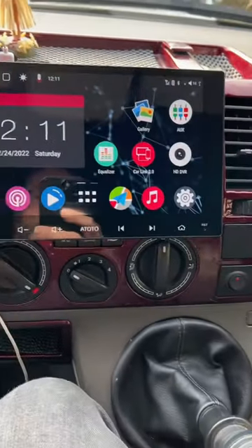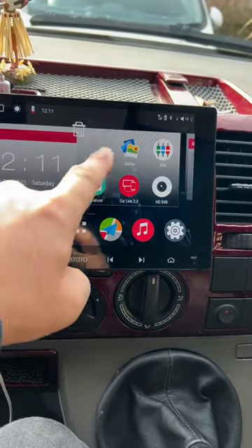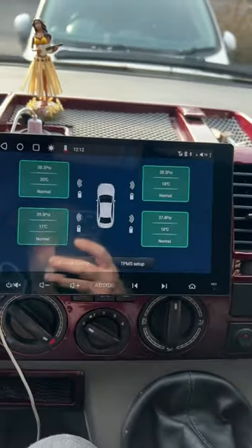In the instructions it gives you a download location where you can go and download the app to put on your head unit, but mine had it already installed. I'll copy it onto the home page — TPMS. Press on that.